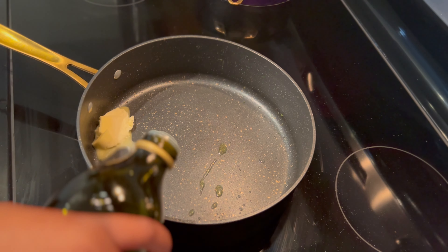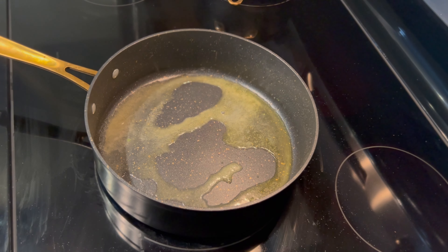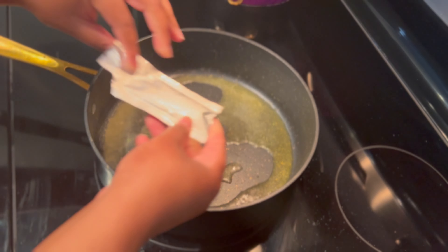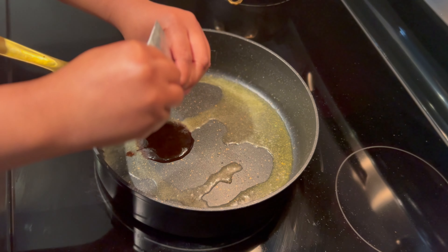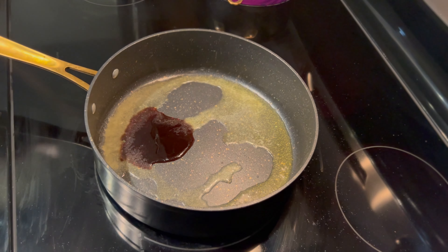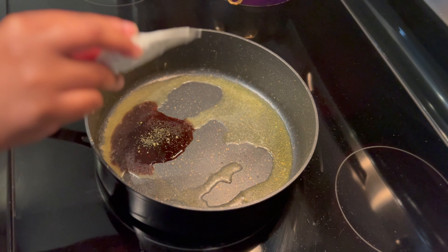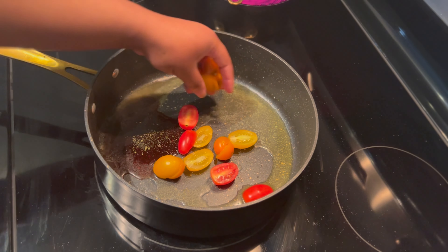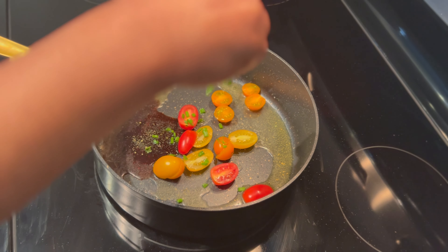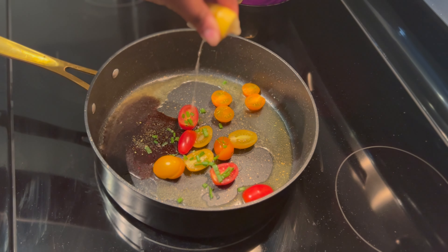Now my broccoli is finished cooking and I'm going to go ahead and make the sauce for my pasta. I reduced the heat to low and put a little bit of olive oil and butter in the pan. I added the salt concentrate that HelloFresh provided, some Italian seasoning, tomatoes, chives, and squeezed a lemon wedge. I stirred this a little bit and added the cream sauce.